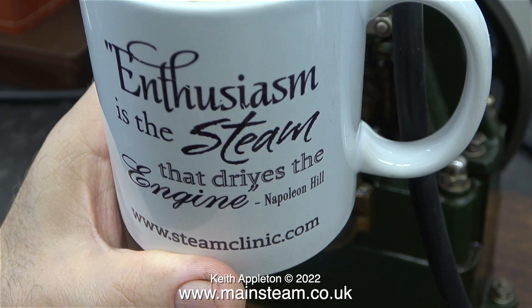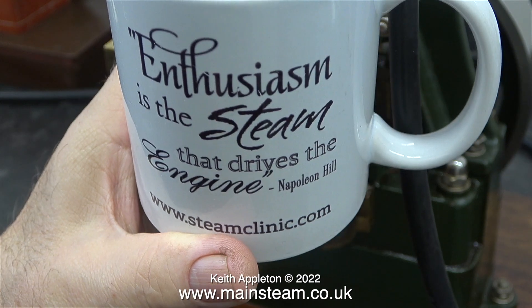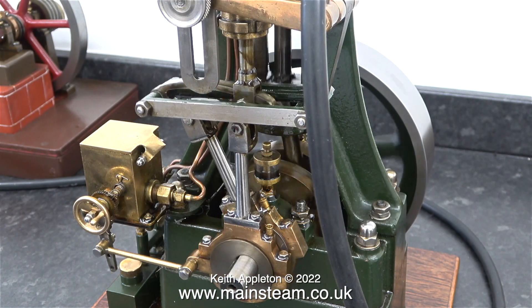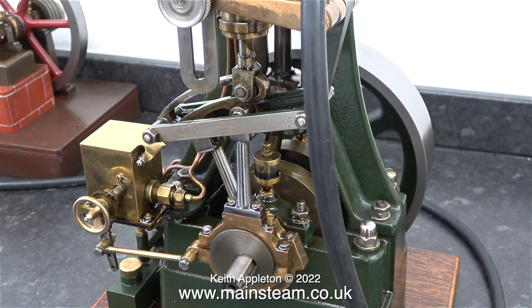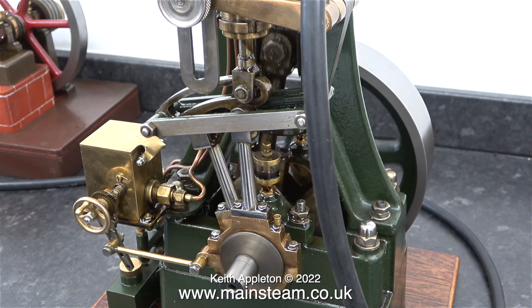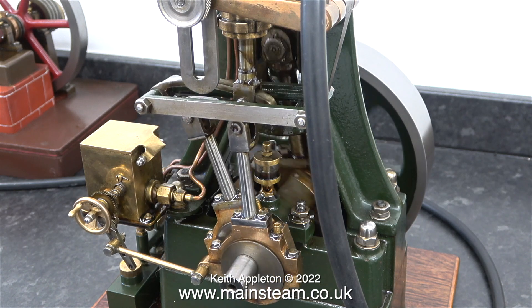I think it's time for a cup of coffee in one of the mugs that my daughter had made. It seems to be running quite well now. I've only ever had one Stuart 5A that was completely silent, and that was because it was so well made everything was just off being tight — that engine would not run on low pressure air. It ran slowly but needed more air than this one.